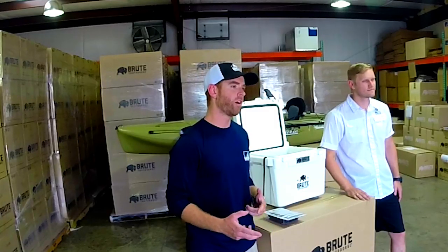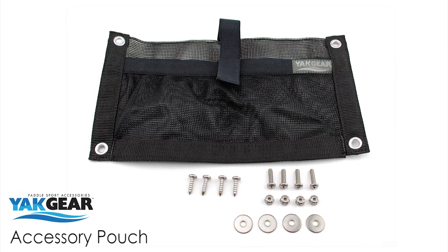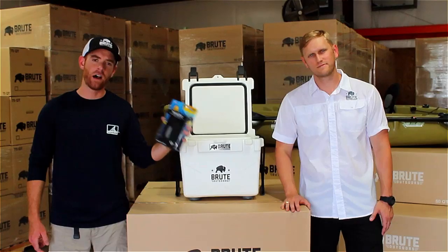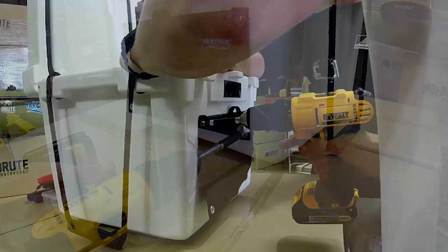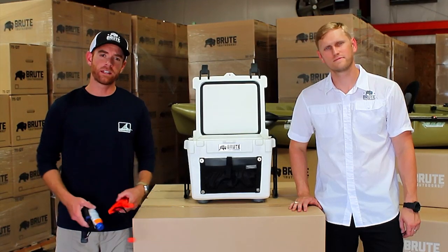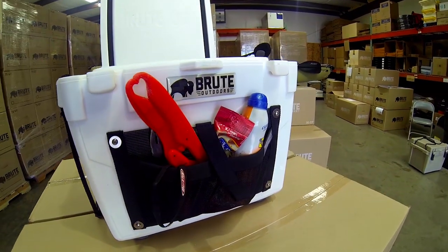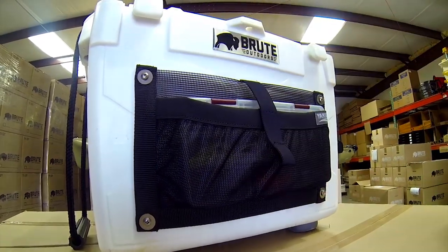The first thing we're going to focus on is extra storage. We're going to mount the Yakgear accessory pouch on the outside, so that we're not taking up room on the inside of the cooler. Once you've got the accessory pouch mounted, you can use it to hold all kinds of stuff like pliers, sunscreen, snacks — whatever you need.